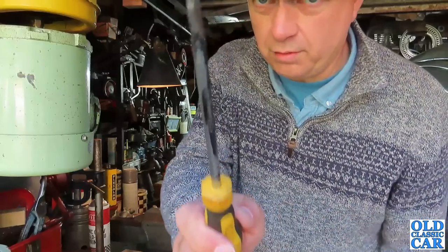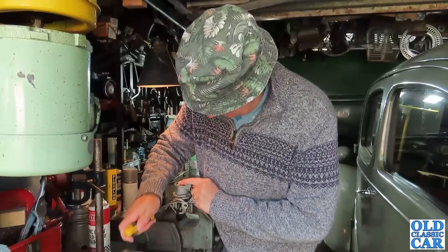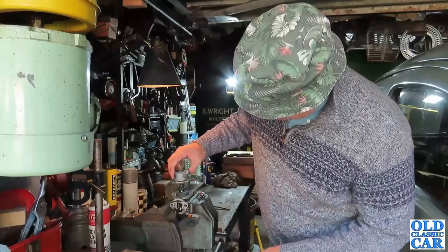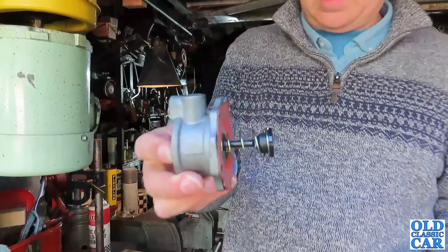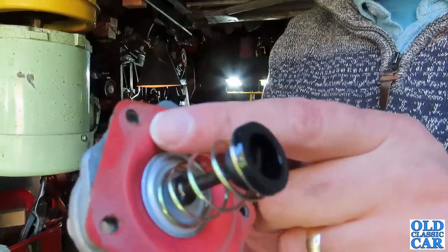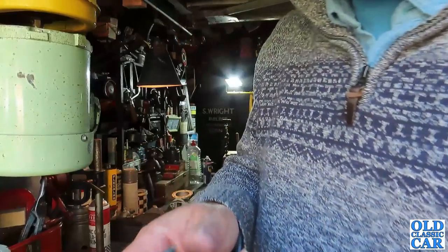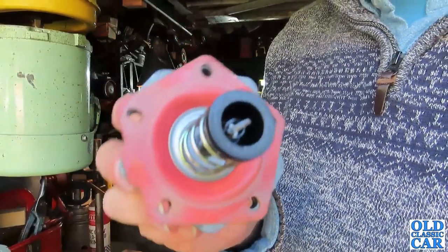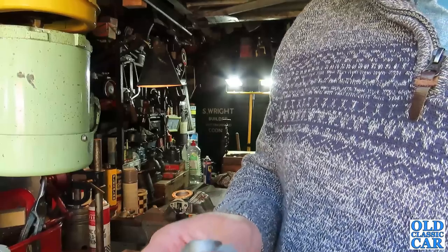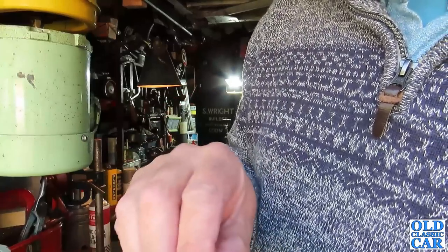One modern flat-bladed screwdriver — let's see if we can coax this off and have a quick peek inside. There we go. Certainly keen enough to pop up on the spring. So there's the internals — the diaphragm. At first glance, anyway, it doesn't look too bad at all.